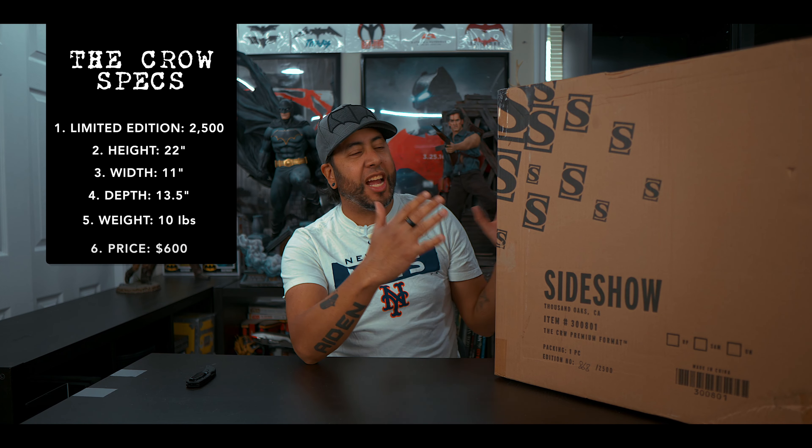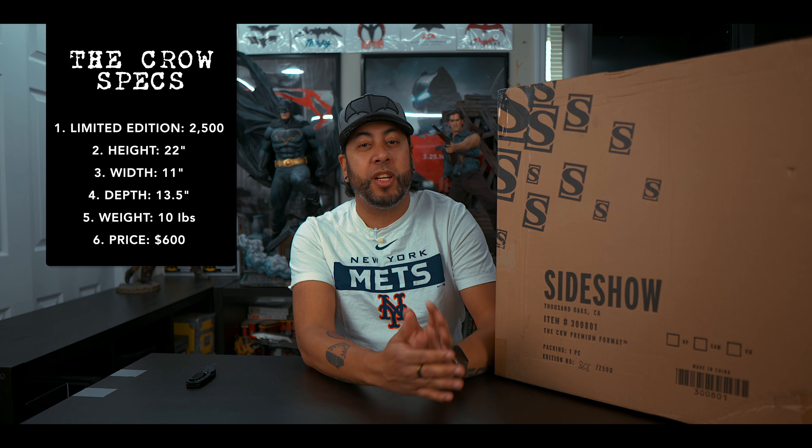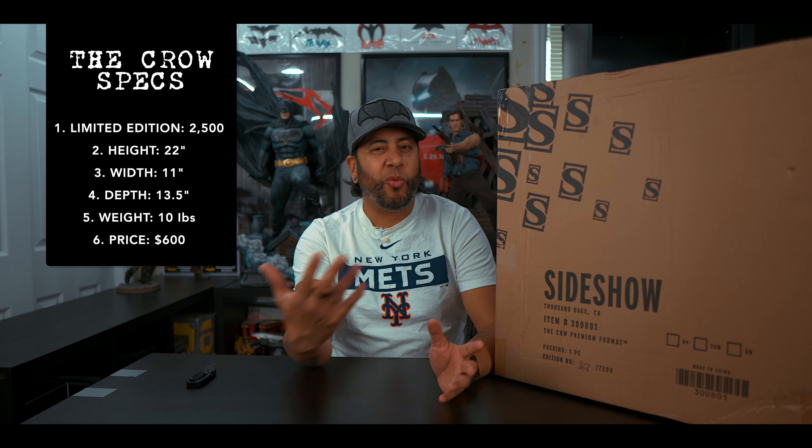Welcome everyone to a brand new episode. I'm your host Alex Figueroa. In today's episode we're going to be unboxing The Crow from Sideshow Collectibles. This statue comes in at 22 inches high, weighing around 17 pounds. I had this when it first came out and finally I get to open this statue. So with that said, let's have fun and let's open up this bad boy.